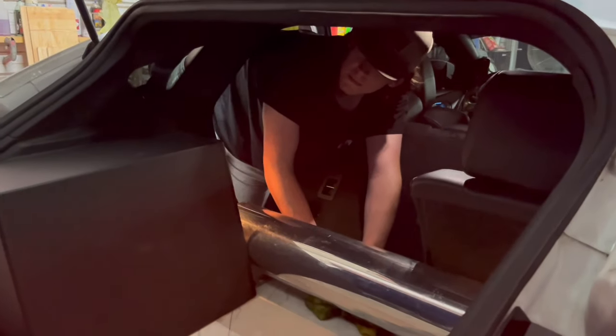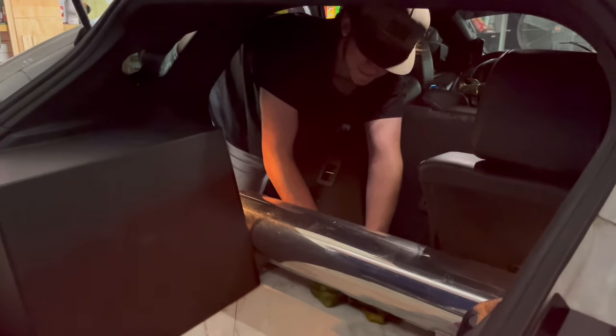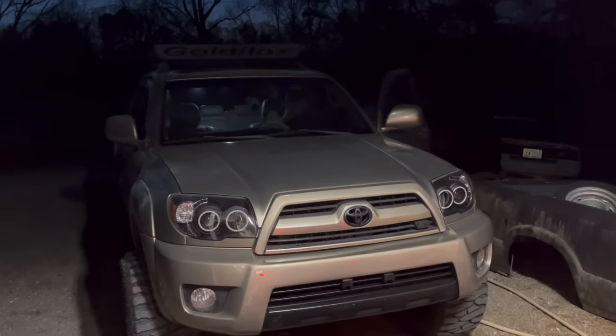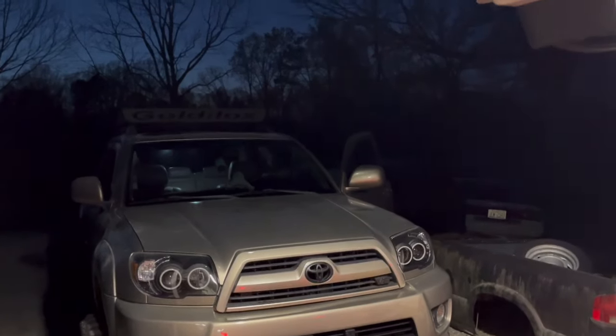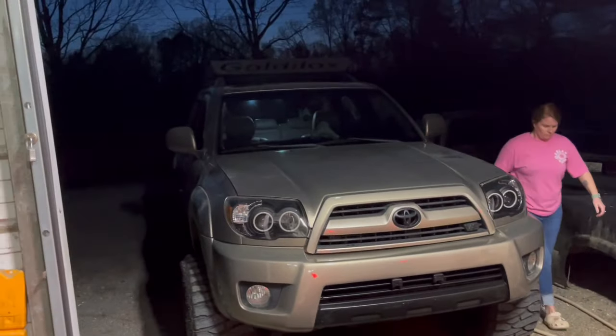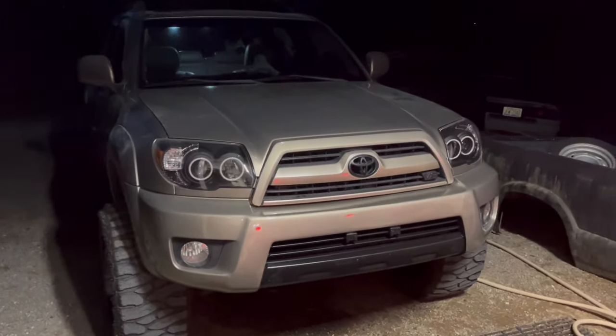This guy got sprayed in the face — look at that y'all! It turned out pretty good — what do y'all think? We got it back on there, painting done. The paint on that piece is the same as the paint down here — same color. Hope y'all enjoyed that, and if you want to see this thing in person it's going to be at the Tennessee show on April 7th. Hopefully the super is going to make it too — we'll see. See y'all next time!